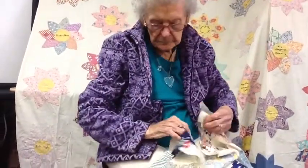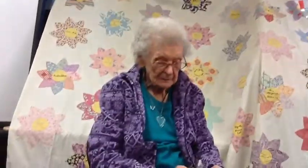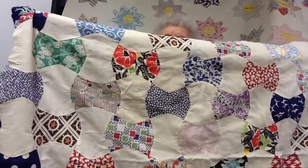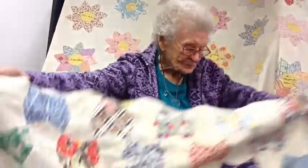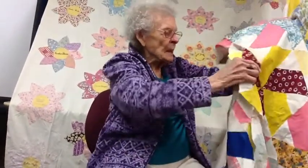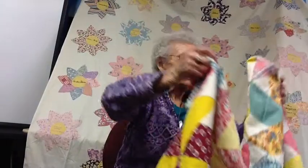Excuse me, people — my age is catching up with me, I keep forgetting. But can you picture putting all these pieces together by hand? The sewing machine had come into the picture when this one was made — it was sewed on a sewing machine, all the different parts.